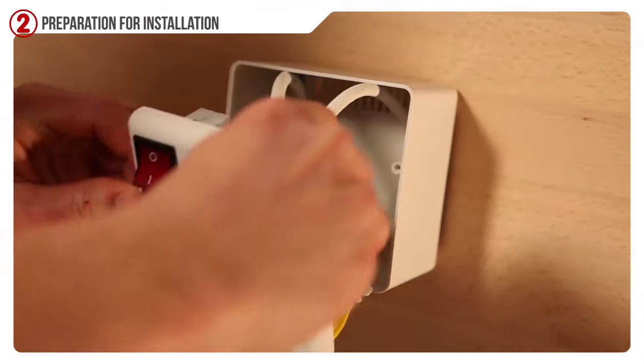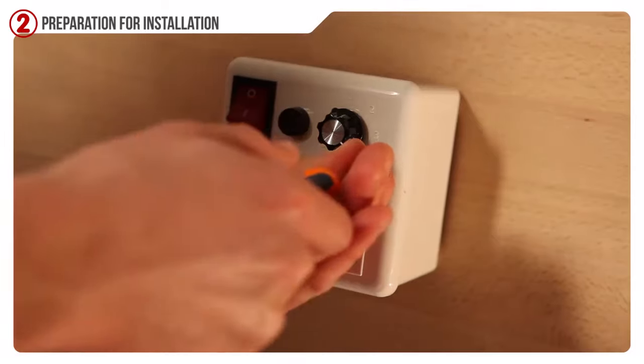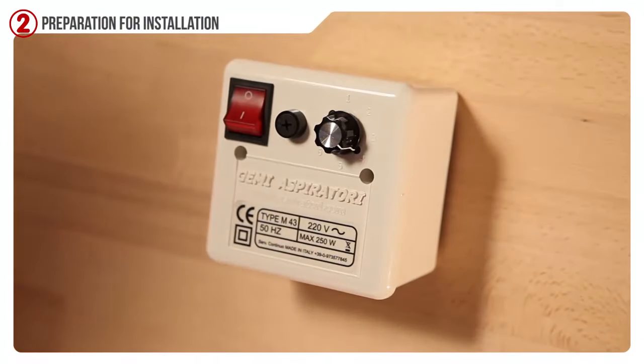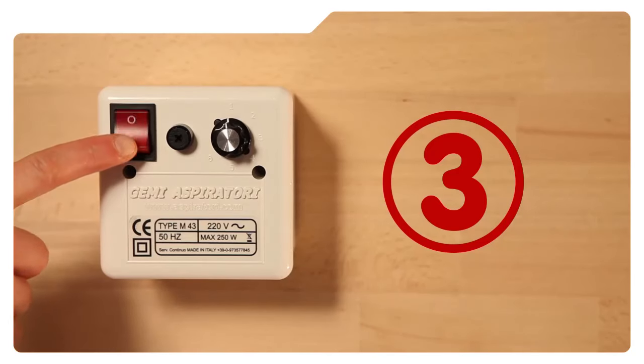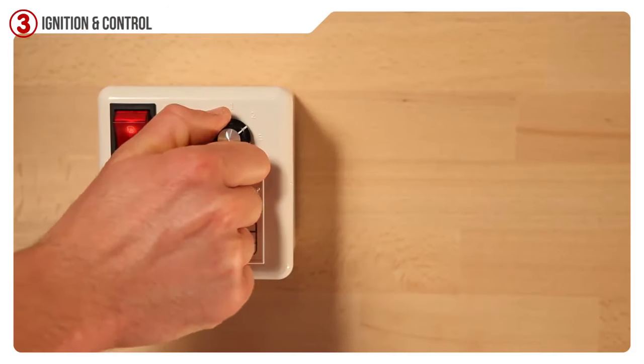Now we can fix the regulator to the wall, or if you prefer, you can set it into the wall. Turn on the chimney vacuum and turn the adjusting knob according to the speed desired.